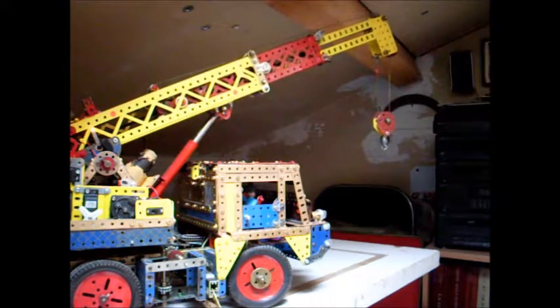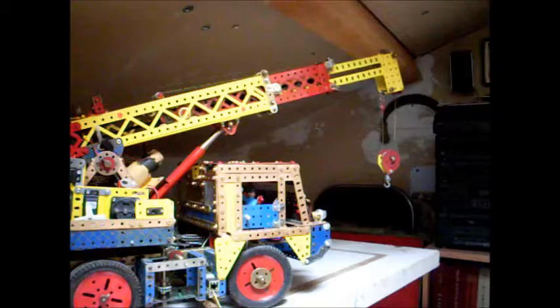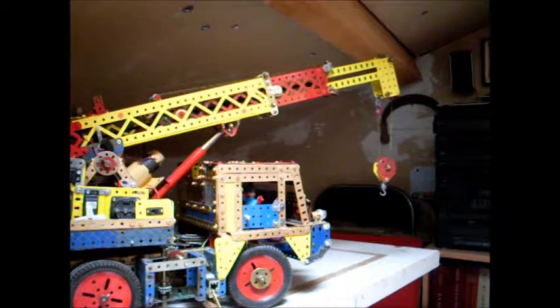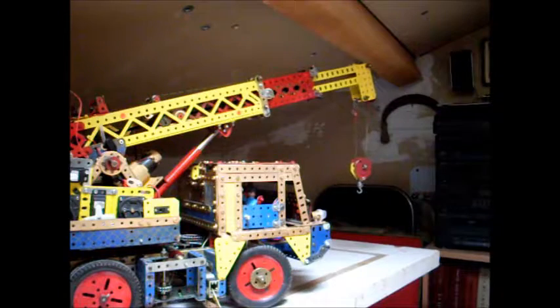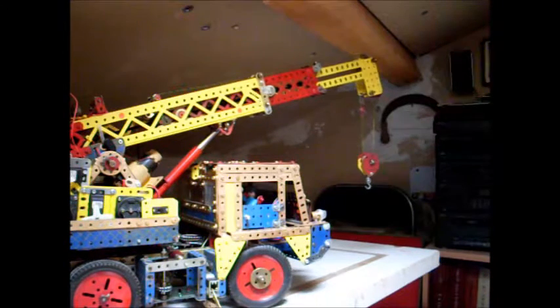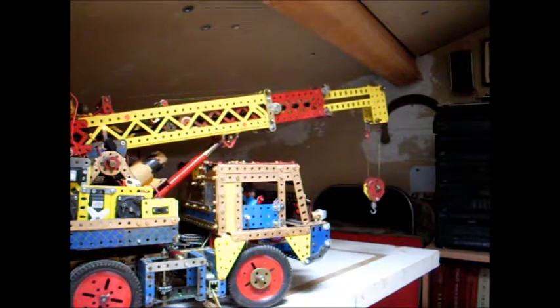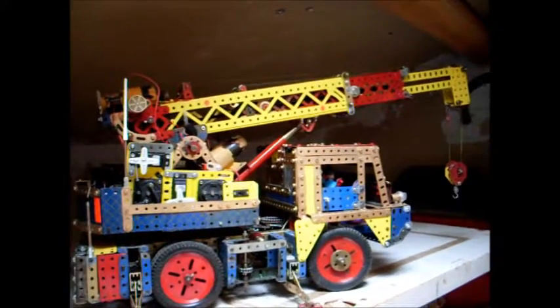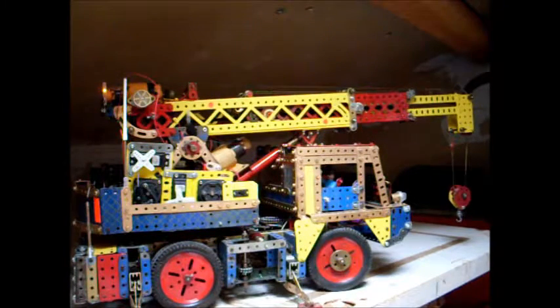Le relevage en descente — tout fonctionne bien. On prend un peu de lumière pour vérifier. On voit ici la descente du relevage, on descend sur le point d'ancrage.